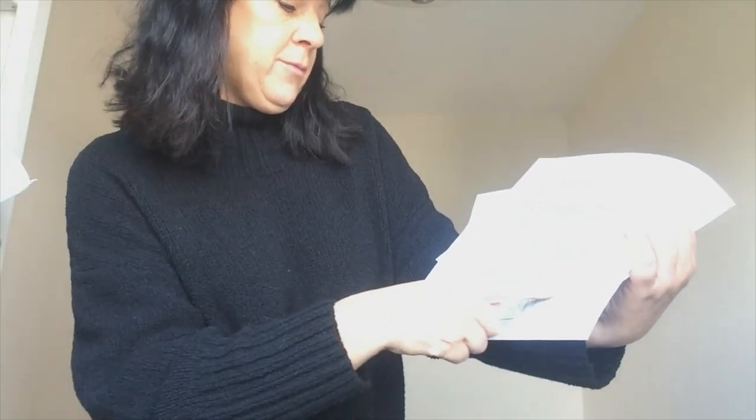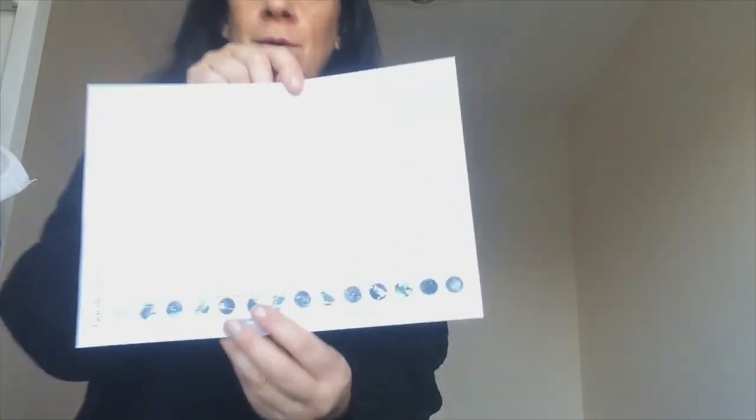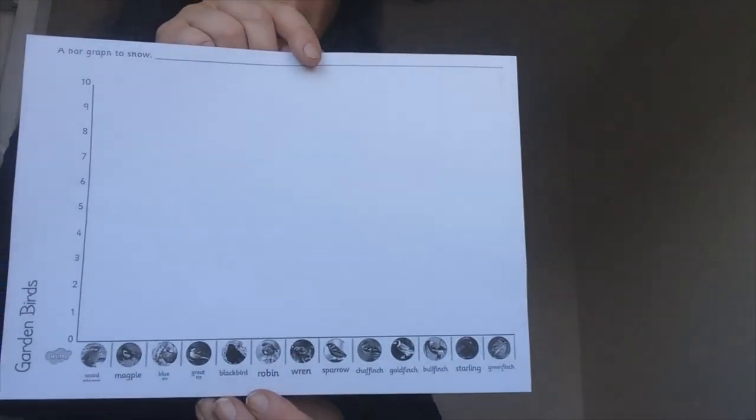And if you like, you could even go on and make a big bird watch counting chart, which really is helpful. You could do it that way as well on this sort of chart — make a bar chart.